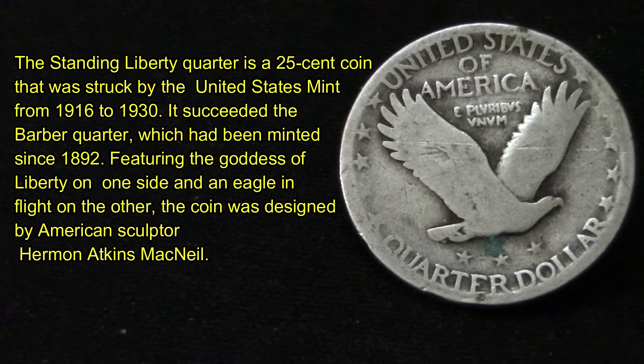A little bit of history: the Standing Liberty Quarter is a 25-cent coin that was struck by the United States Mint from 1916 to 1930. It succeeded the Barber Quarter, which had been minted since 1892, featuring the goddess Liberty on one side and the eagle on the other. The coin was designed by American sculptor Hermon Atkins MacNeil.